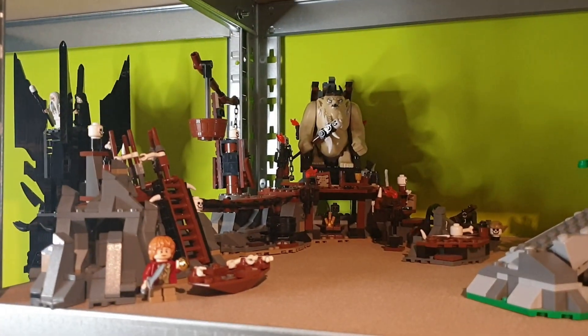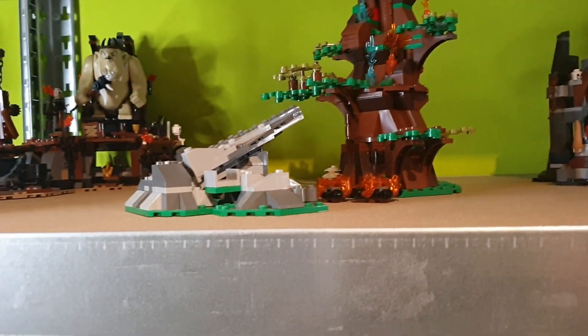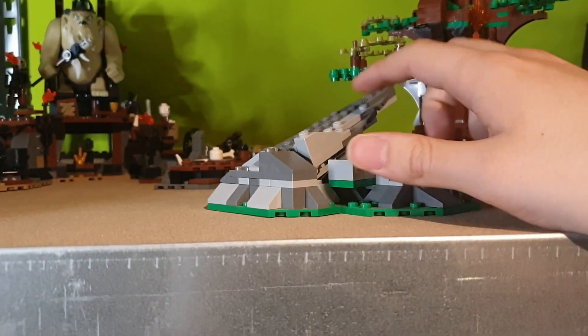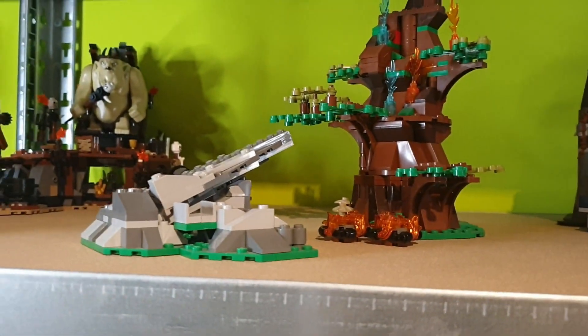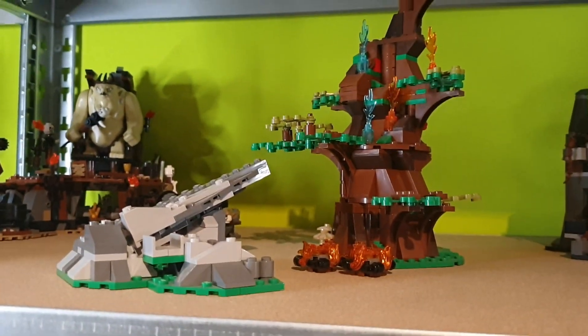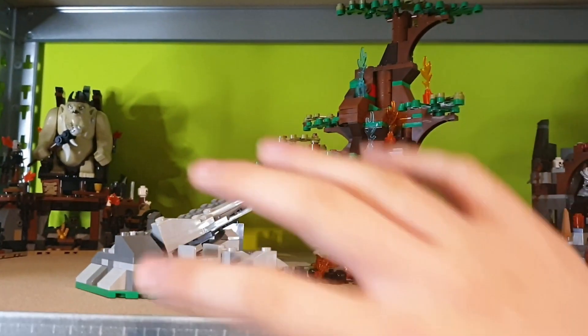Next up we get this awesome tree with a rocky piece, where the Wargs are going to attack the tree with the Dwarves inside of it. Really an awesome scene. I'd definitely love to add a couple of trees to this section to make my LEGO The Lord of the Rings and The Hobbit collection stand out.